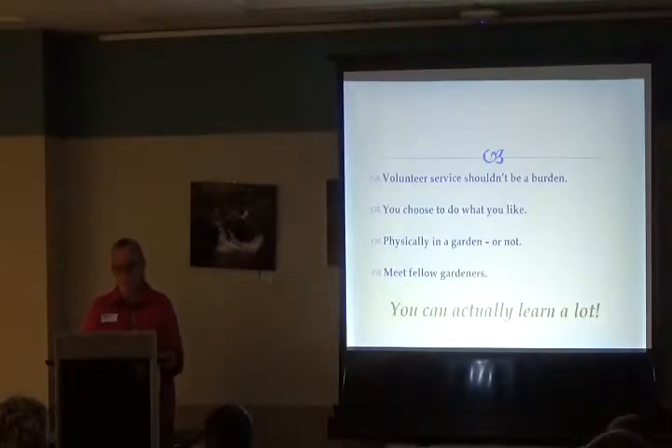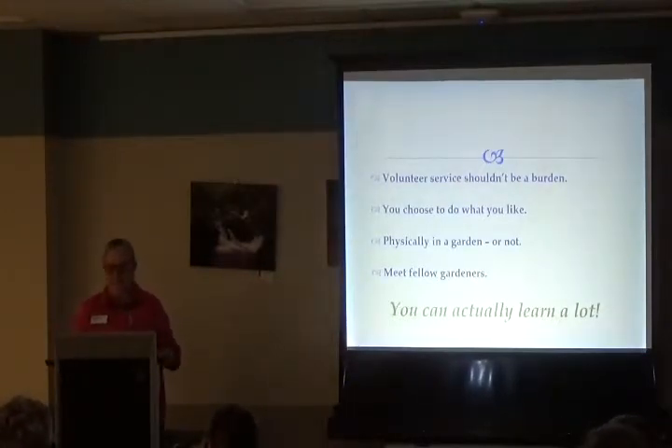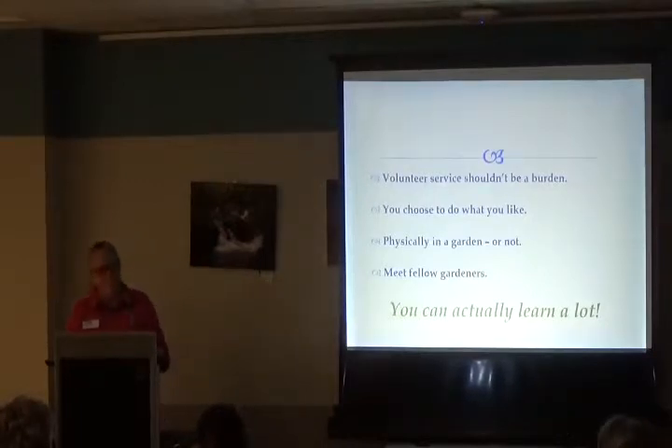One of the best parts is meeting fellow Master Gardeners. We just found out that a group from the Monday class who sat together in last year's training now meets once a month for dinner — they've become such good friends. We hear that kind of thing a lot. Everybody who's a gardener is nice — of course they are, they like plants. You'll meet a lot of really nice people.